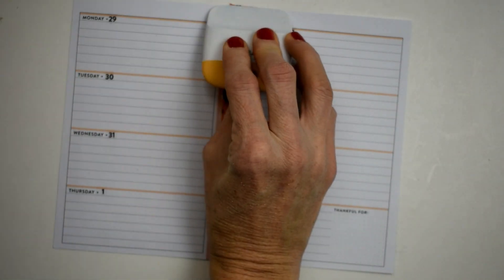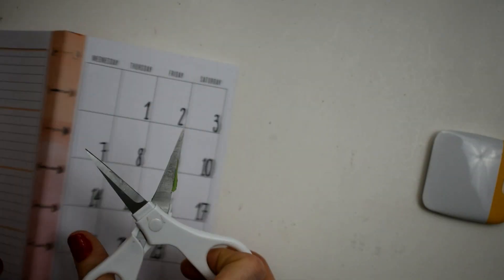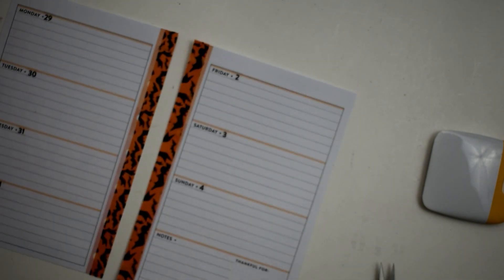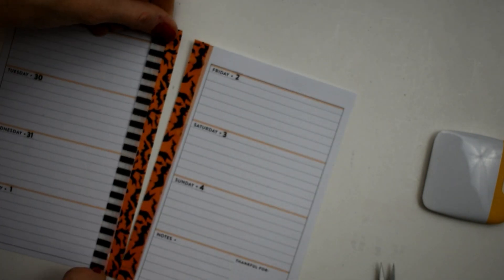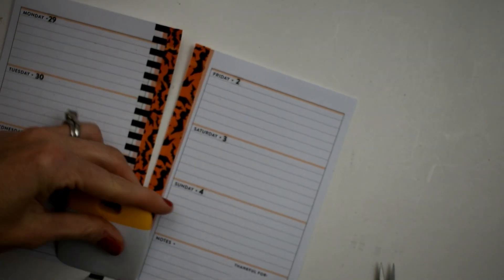I'm going to use this orange and black bat washi right down the middle — we'll lay that down and cut it off. Beautiful! It wasn't quite long enough or wide enough, so I'm going to go ahead and use this black and white striped washi